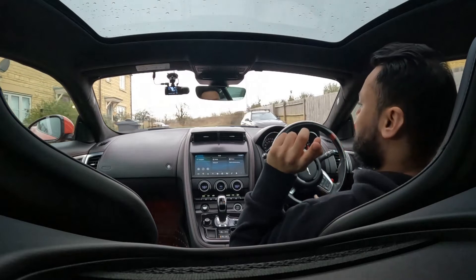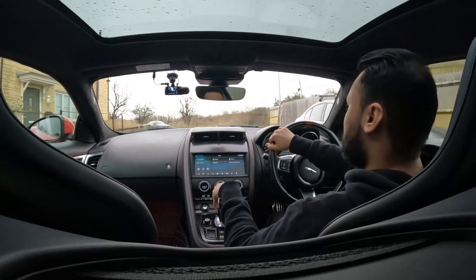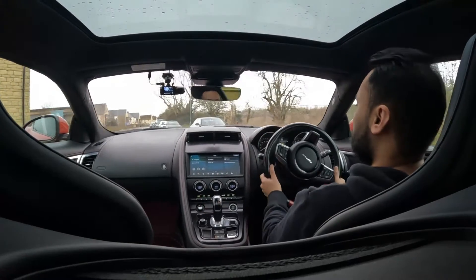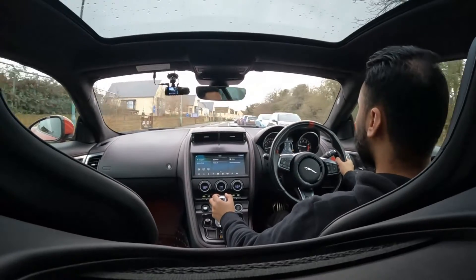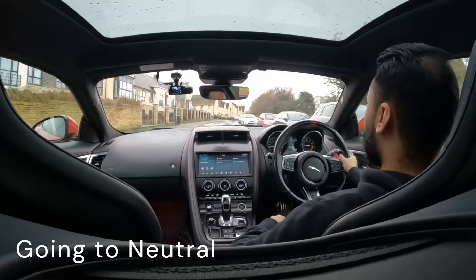Put the camera back into the position I used on the previous experiment. We're going to put the car into neutral while doing 30. Let's get to speed. There's 30, and neutral.